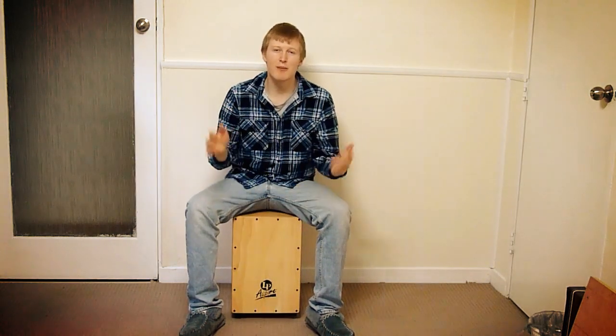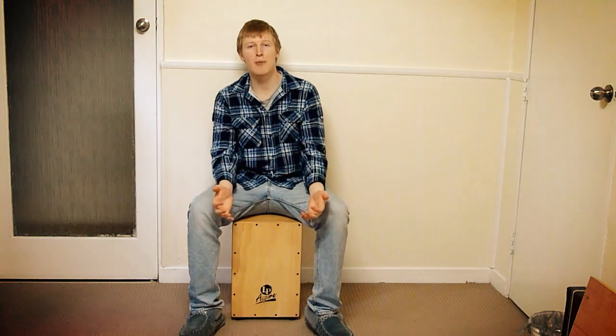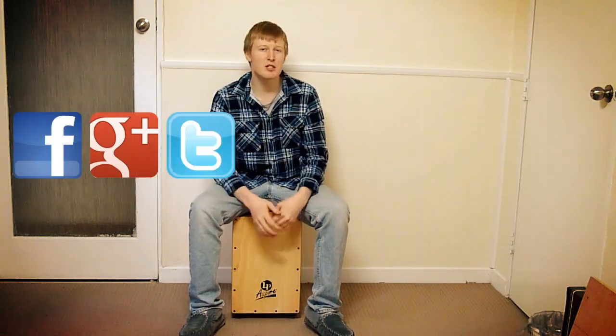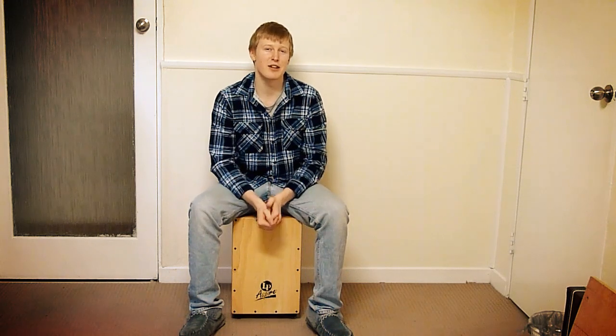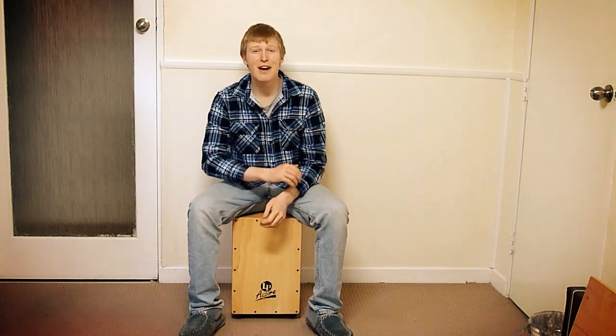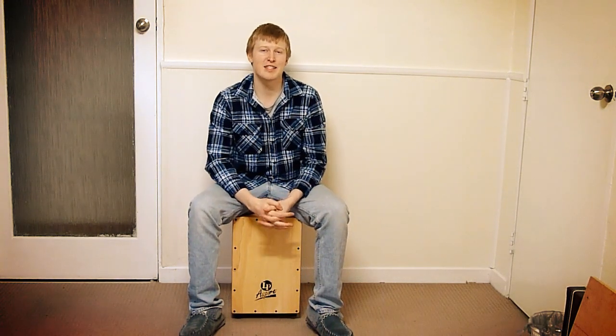If you're feeling social and you want to come and say hello to myself and the other drummers who watch the Roscoe's Drumming videos, jump on Facebook — there are links for Facebook, Twitter, and Google Plus for Roscoe's Drumming in the description, so come and say hello. That's it for now, I will see you on the next video.